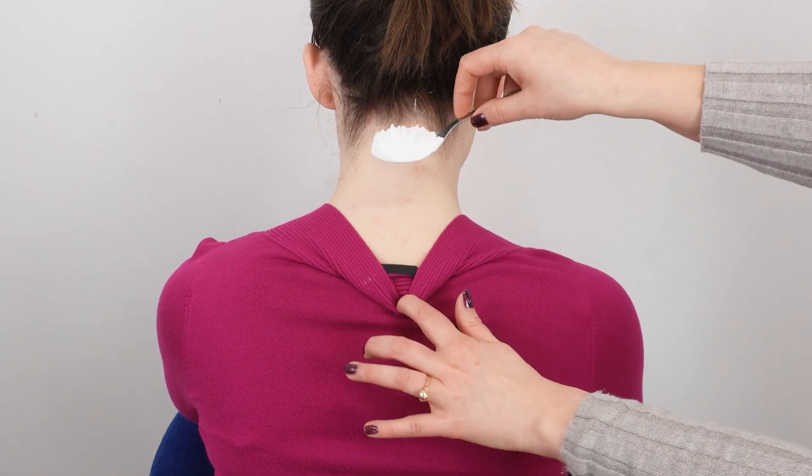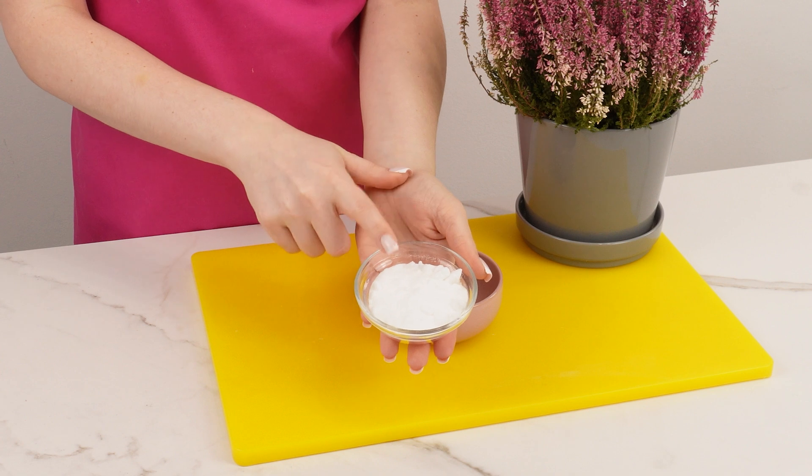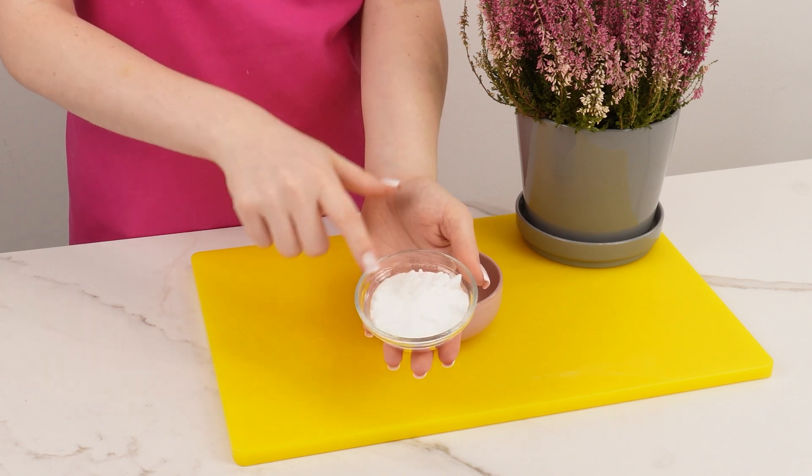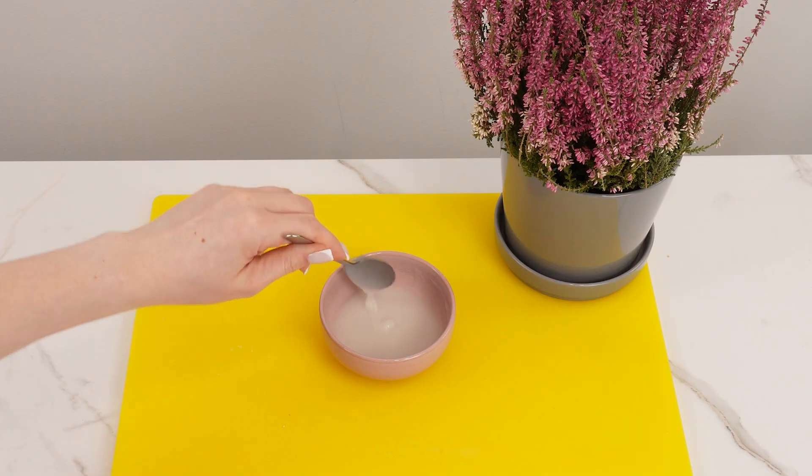Place baking soda on the back of your neck, and you'll never have this problem again. Few people realize how incredible baking soda's properties are. While it's mostly associated with baking and cleaning, it can also be an excellent cosmetic.